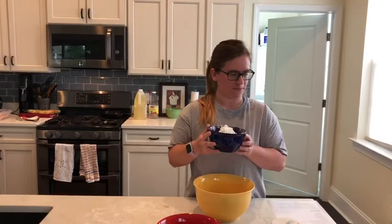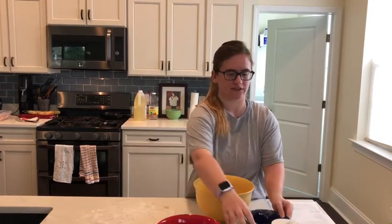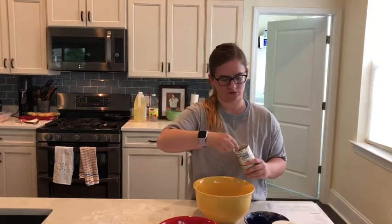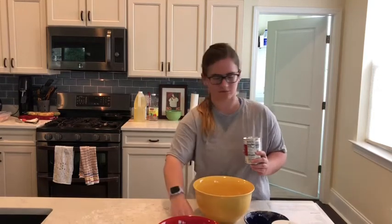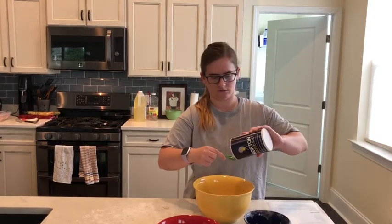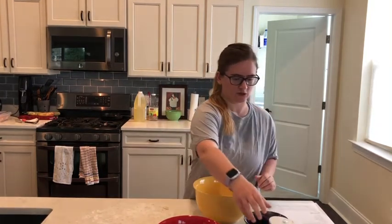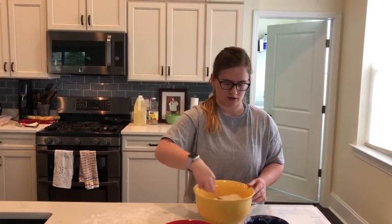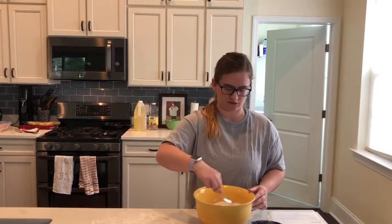I'm going to add two cups of all-purpose flour to my bowl. Next we're going to take two and a half teaspoons of baking powder. Next we need a teaspoon of salt. So we added our teaspoon of salt. Next we're just going to mix this all together. I'm using just a fork because the next step actually calls for a fork, so I'm just going to mix the flour, baking powder, and salt all together.